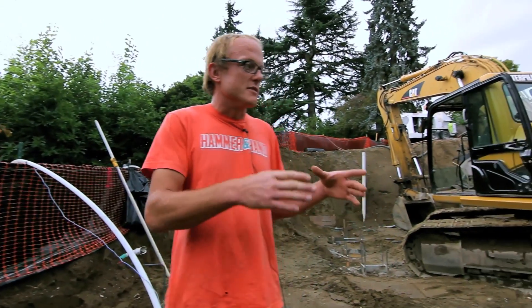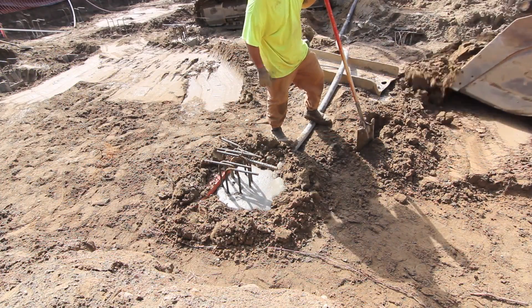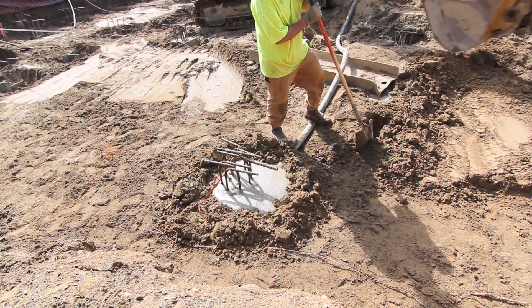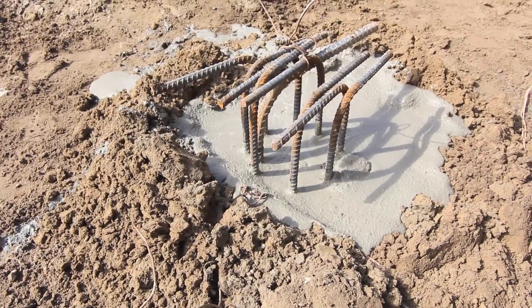To the west of the project, the piles are used for bearing and these are a smaller diameter — 16 inches in diameter — and have a rebar cage poured into them.